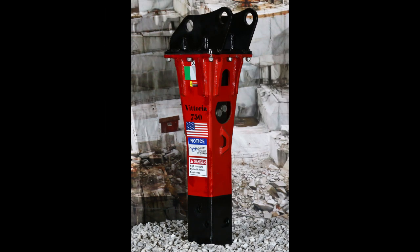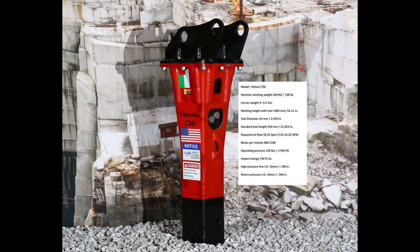Without surpassing 11,000 pounds in carrier weight and without adding unnecessary cost to your project, your carrier or machine weight should be 3 to 5.5 tons, or 6,000 to 11,000 pounds. Remember, staying safe is always the priority.